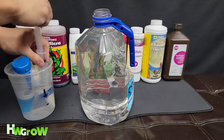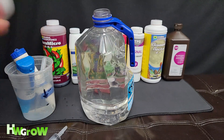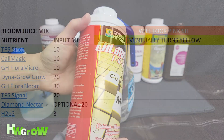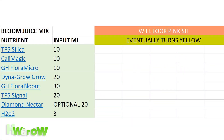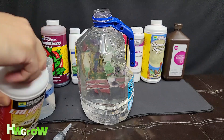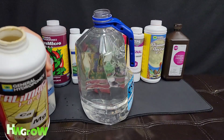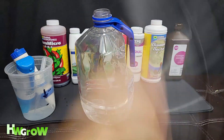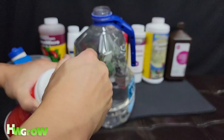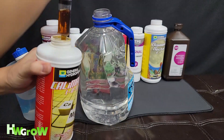Now we're just going to do this with water. Next up on the list is 10 milliliters of Cal-Mag. Make sure you flick all that water out — you don't want to cross-contaminate.